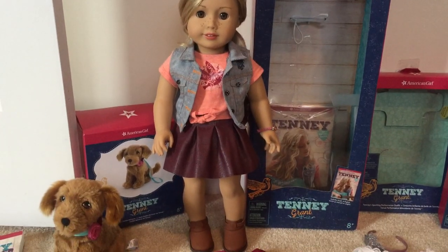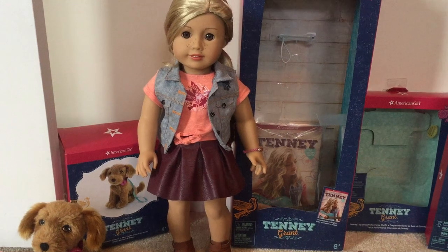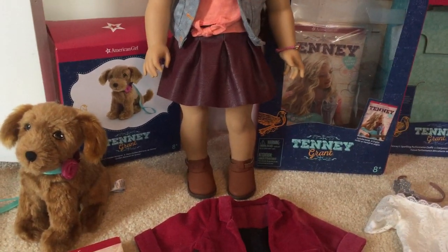This is Tinny in her meet outfit. She comes with a peach colored shirt, a jean jacket vest, a brown skirt, and some boots.